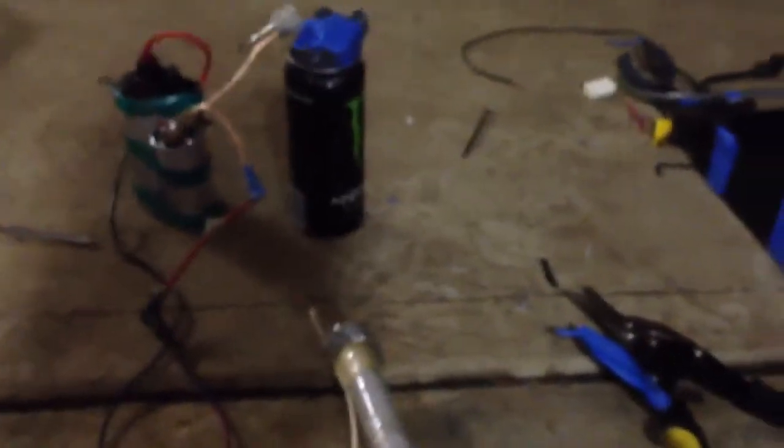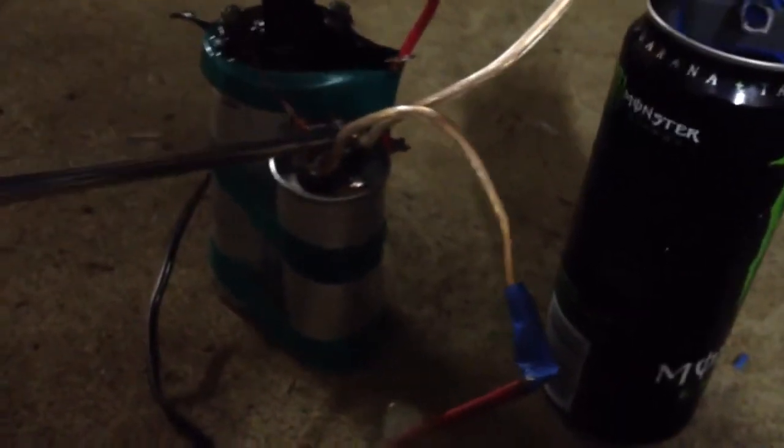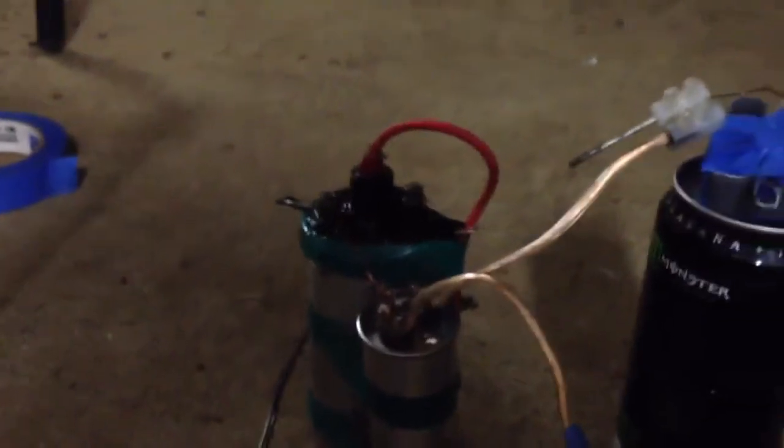This is a pretty bad coil gun, that's alright. Now I'll just discharge it straight up, nice and close and everything. It's probably gonna destroy my eardrums. Oh gosh, that was so loud — very, very, very loud. Ow.